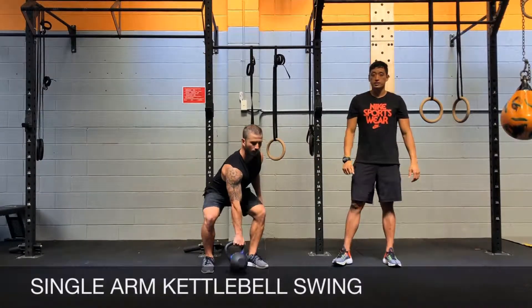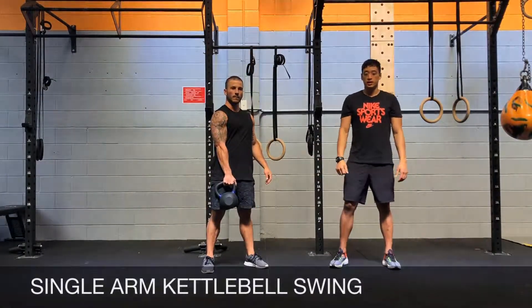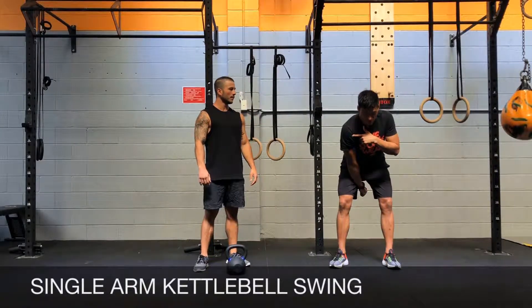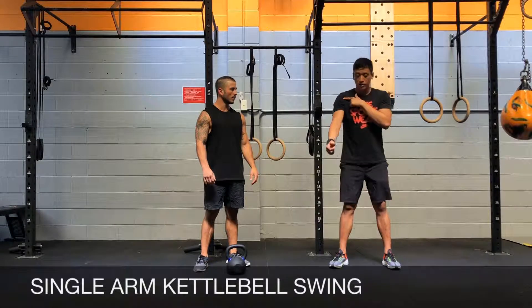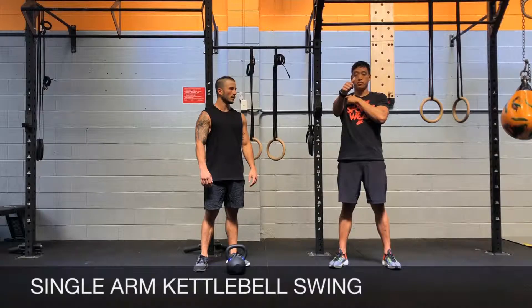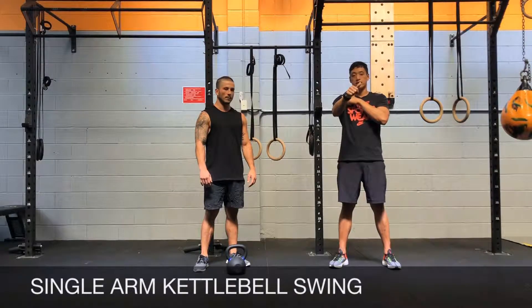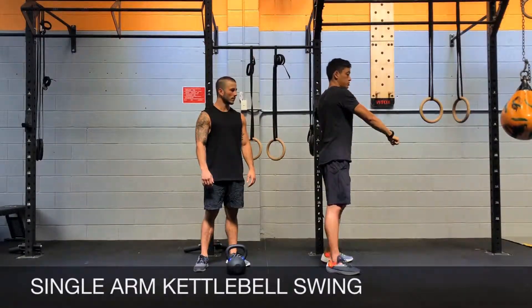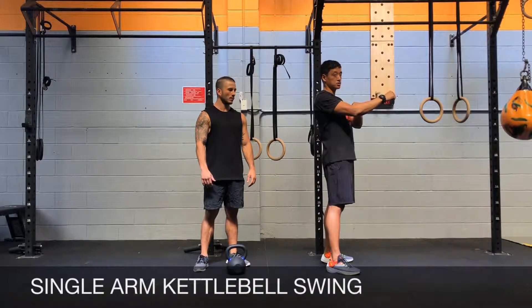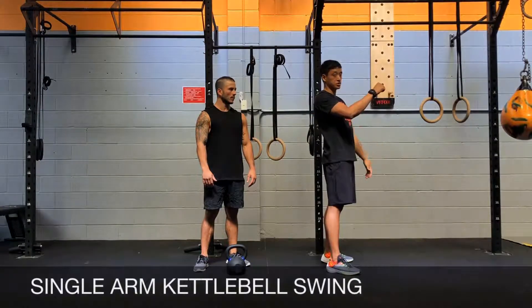For the single arm kettlebell swing, you're going to be rotating your shoulder internally as you come back. Your thumb is going to be pointing back as you swing back, and then for the forward swing your thumb is pointed up at about 45 degrees. Try to pull that shoulder back to counterbalance the weight, bend at the elbow slightly, and the weight should be weightless at the top of the hip extension.